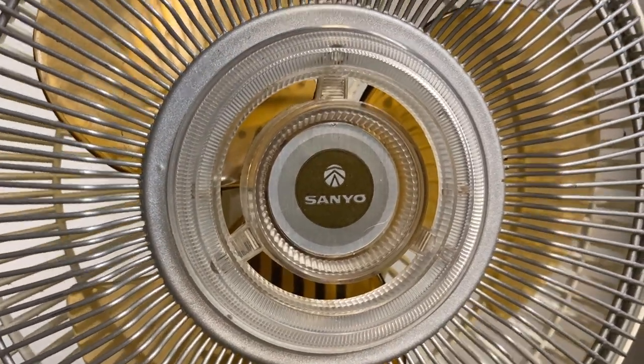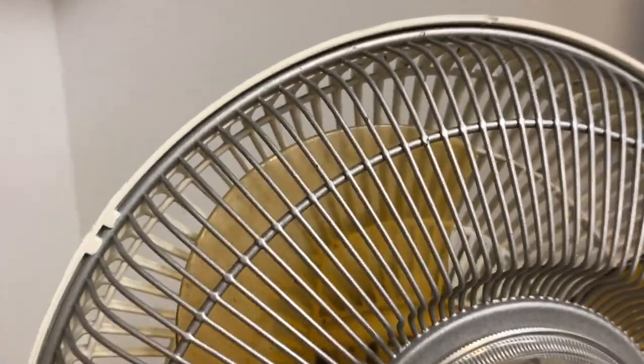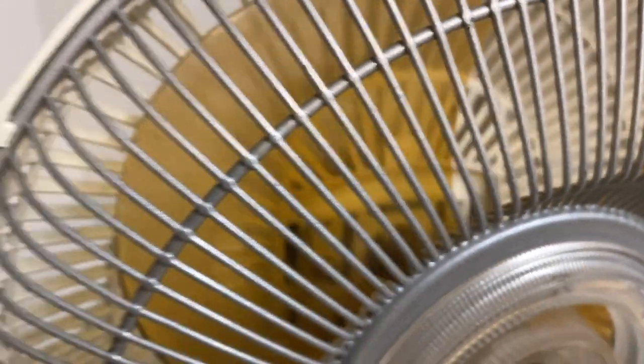You have the Sanyo badge here and the blades, which are supposed to be transparent, but there's a haze all over them. I think it's some kind of residue — I hope it's not cigarette residue because those are always a pain to get off. But I don't think those are scratches, so that's good news.